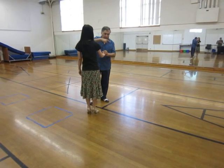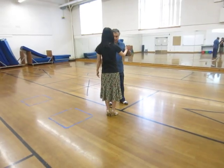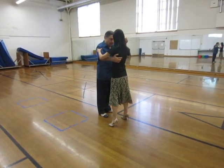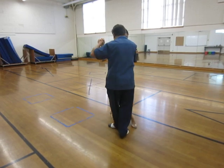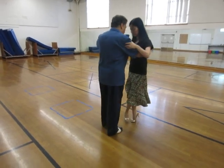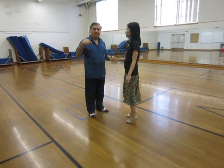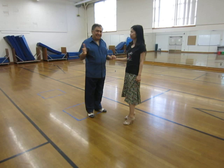I can do this with more gyration, introducing the ocho cortado. So I do the same thing but take her one more step — ocho cortado. Then we got adventurous and wondered if this could be done in the mirror image, exactly the same thing reversed.